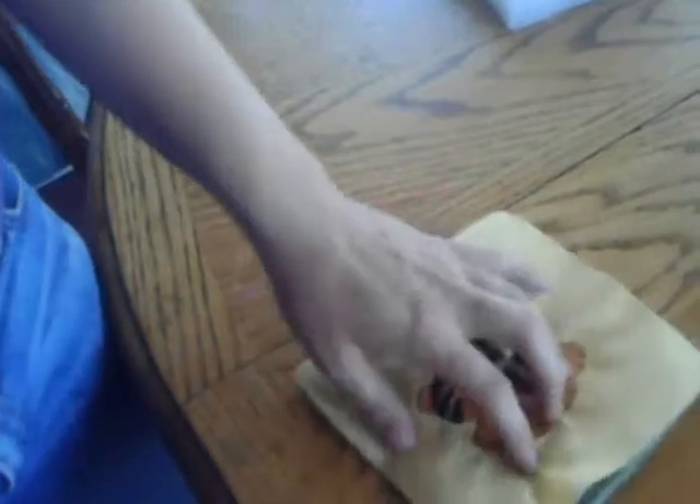The square pieces are all sewn into separate blocks first, and then they'll be sewn into rows. Then the rows will be sewn together. Raw edges are sewn to the outside.